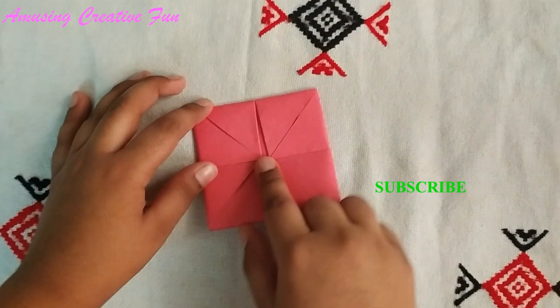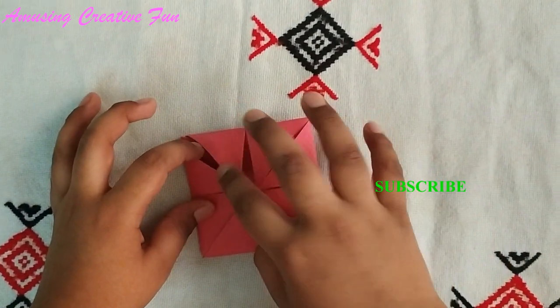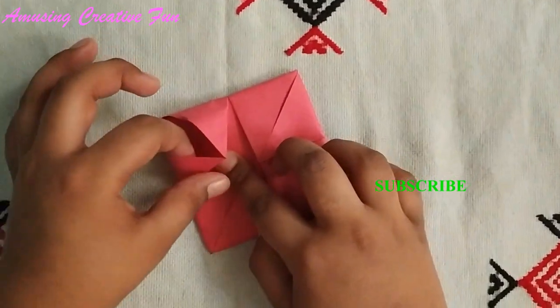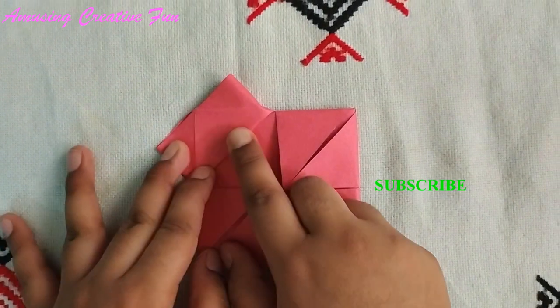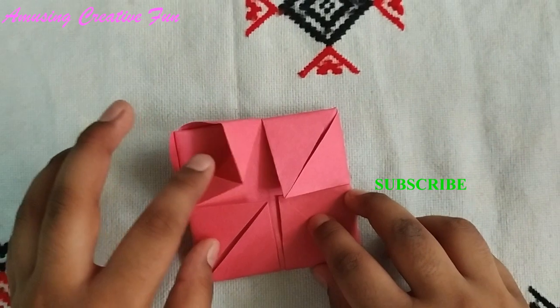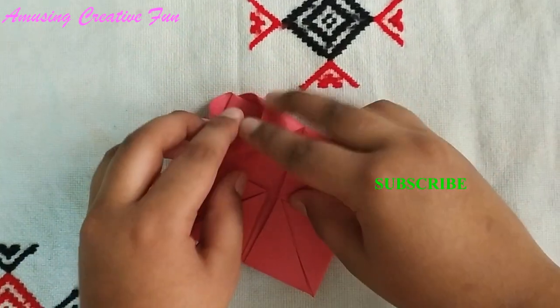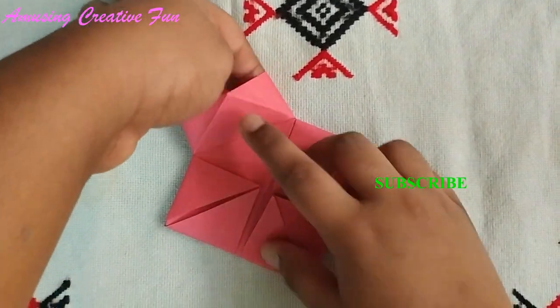Turn it over. Put your finger inside these two corners and fold it like this. Put your finger inside these two corners and fold it like this.